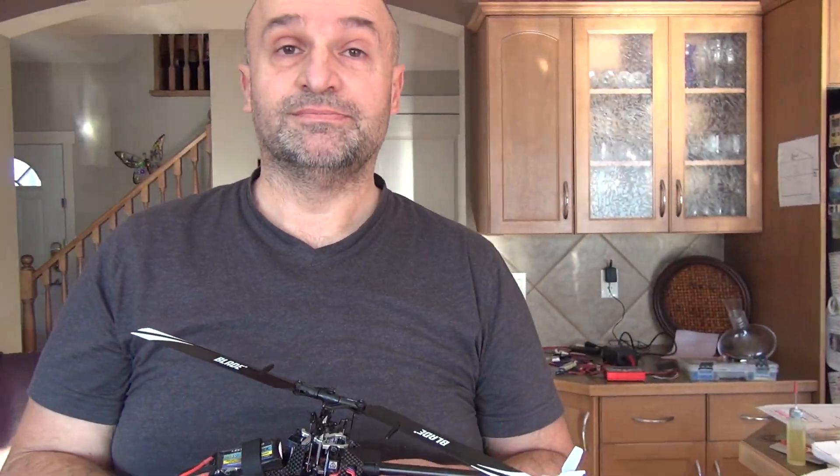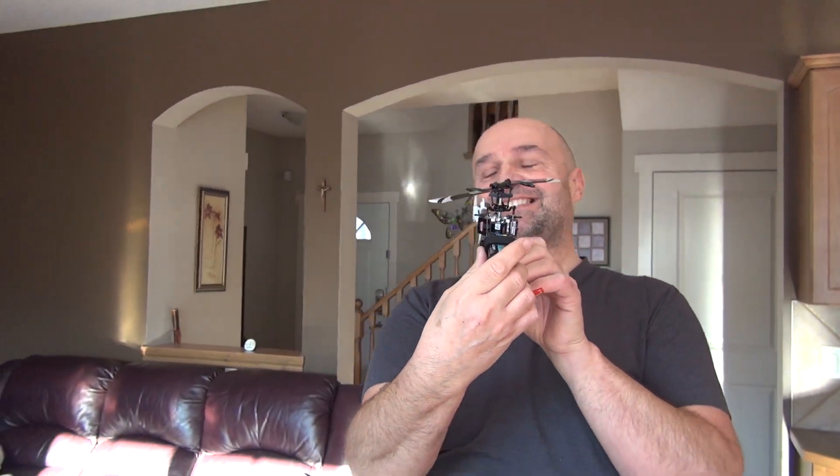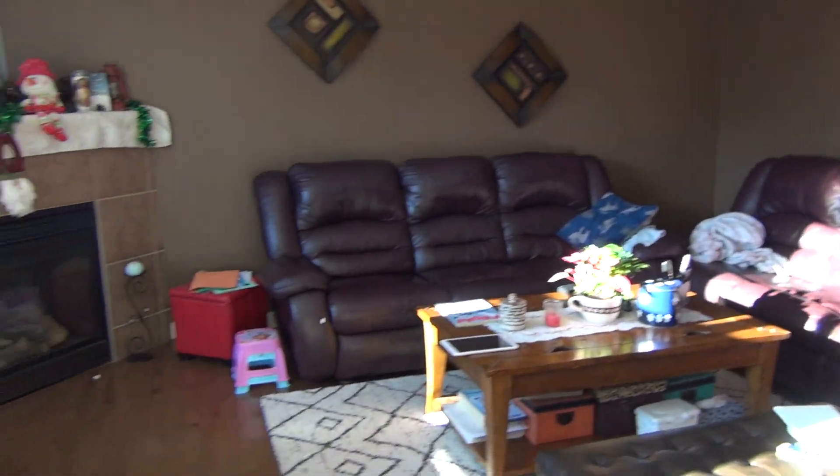Look at how it looks and how it flies. Thanks for watching and have a nice day, bye bye!